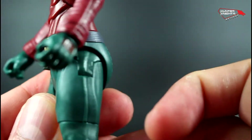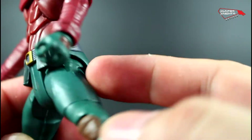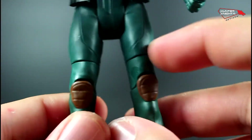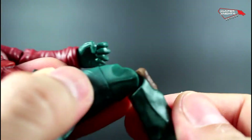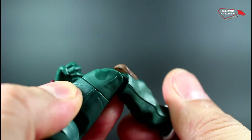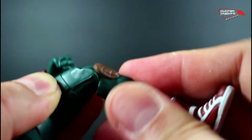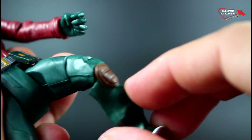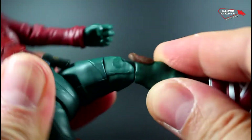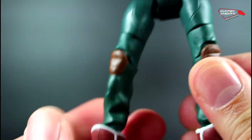It has that H-hinge articulation, which isn't too dramatic in this case — it doesn't break too much of the aesthetics. He has thigh cuts and knee articulation done in that same style, with an insert piece that goes in. It can fool you into thinking you can turn it, but no — that's why you have the cut here. You cannot rotate it at the knee; it just articulates from the back, that's it.